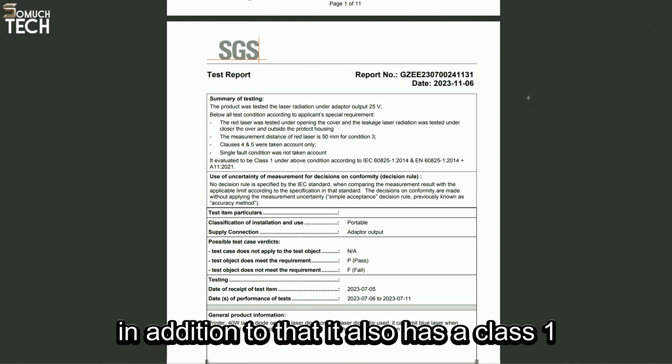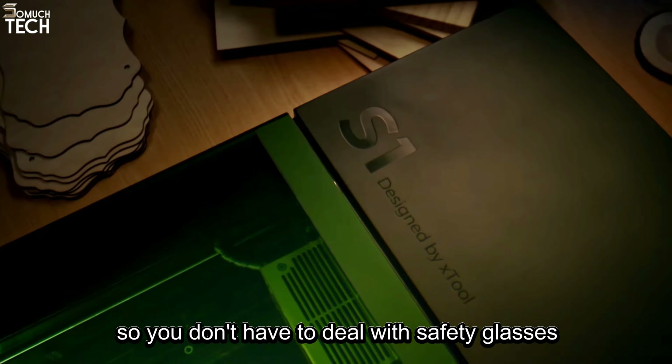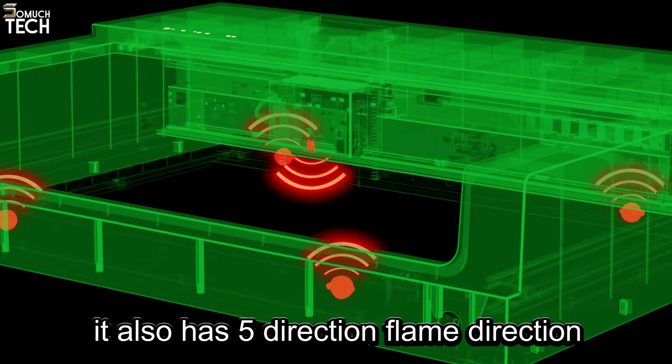The first thing we're going to examine in this review is safety, as it's one of the more important features we should expect in high-end laser machines. Starting with the X-Tool S1, it's Class 1 FDA certified, which represents the highest safety level among laser machines. It also has a Class 1 laser detection certification from the international institution SGS and is currently undergoing more testing by TUV to receive an additional certification.